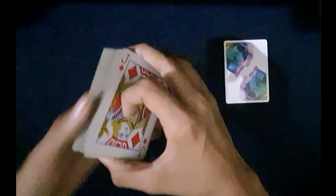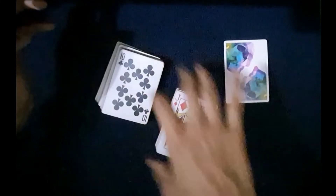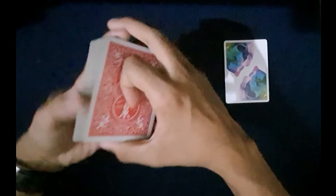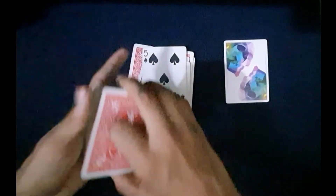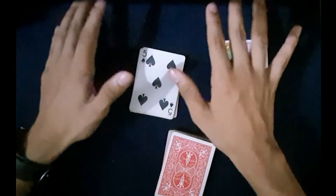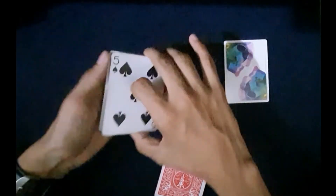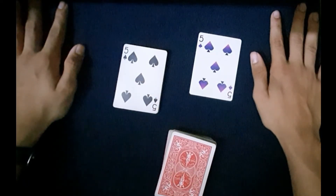It's self-working as you can see. When they cut to a diamond, you act like a magician — you say you're feeling the atmosphere and the vibes — and you say their card is in the 11th position since you saw a jack. You have them count to the 11th position: 1, 2, 3, 4, 5, 6, 7, 8, 9, 10 — and the 11th card is theirs. Now to make them even more amazed, you reveal that you had already predicted that card — the five of spades.